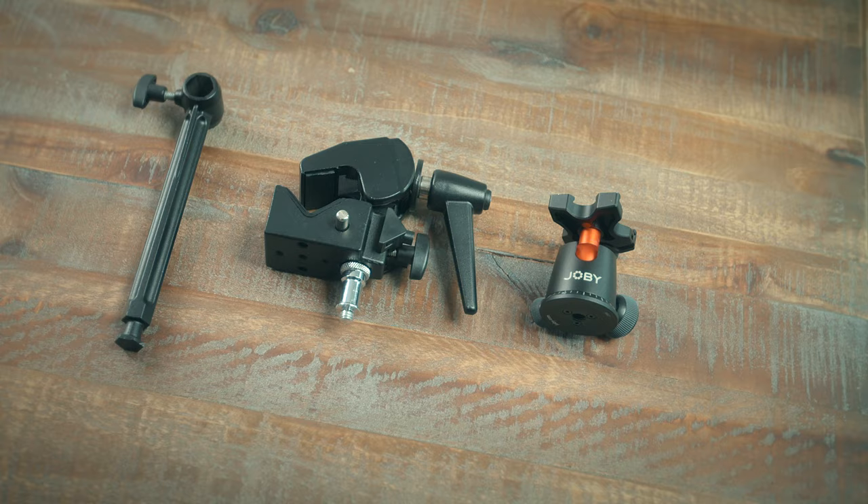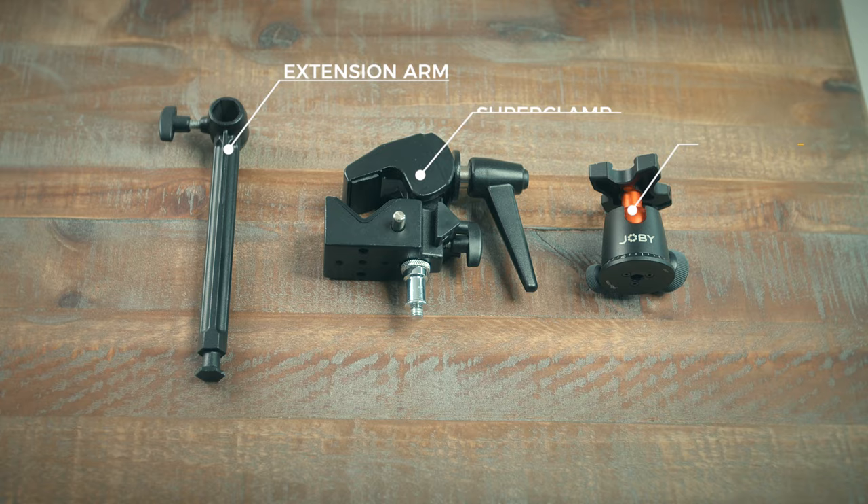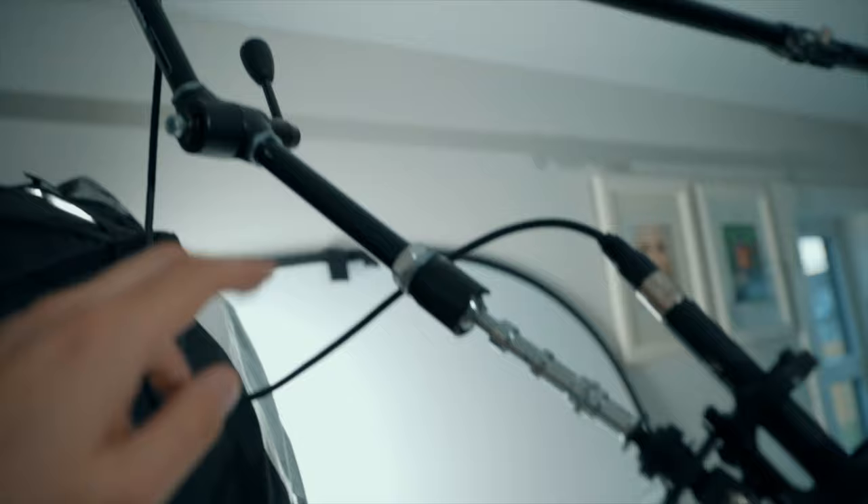The overhead camera rig uses a super clamp with an extension arm, a Joby ball head mounted on a spigot. The mic is mounted on a magic arm extension in a shock mount. When I'm not filming, I unplug all the cables out of reach and sling them over the auto pole.